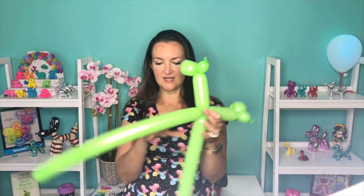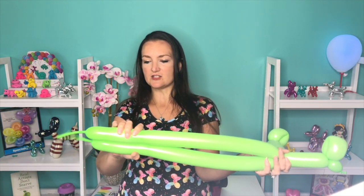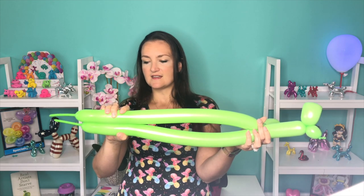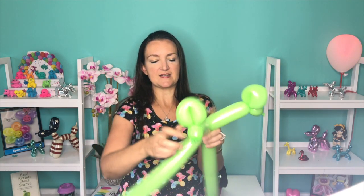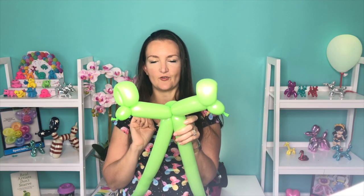Now we're going to take one of these balloons and make a pinch twist right here. I usually look at whatever one is longer and twist the shorter one. We're going to make a small round bubble here and then make that into a pinch twist. This is going to be at the back of his neck and will hold his head up nice and straight for us.